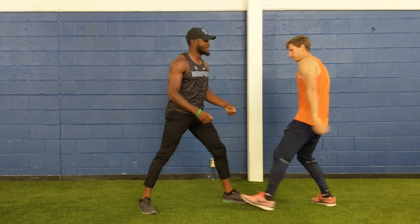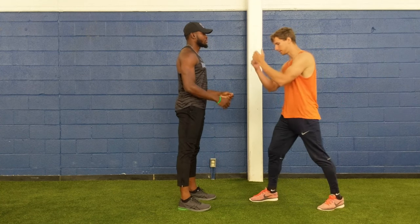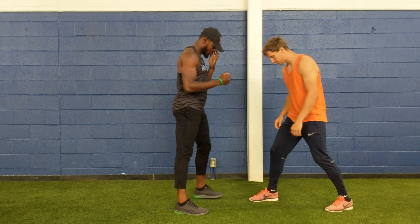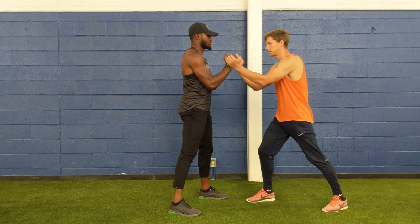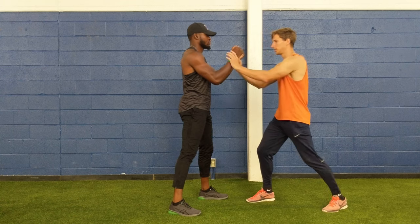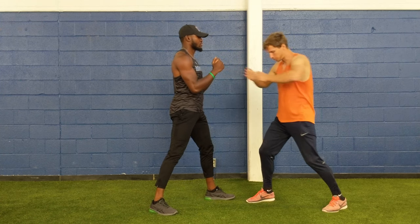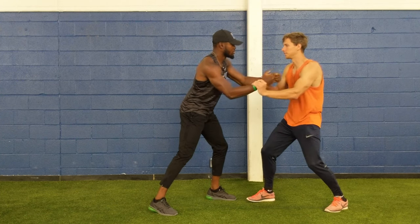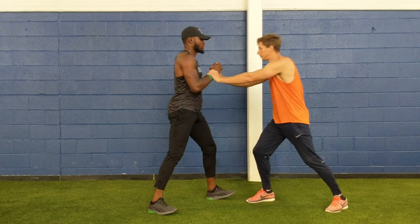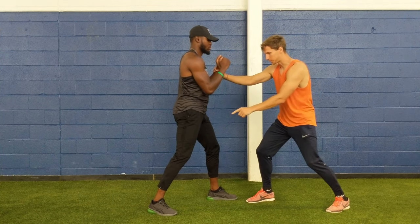Awesome. All right. Now we're going to do the same thing, just with both arms. Same stance — the same stance forward. You push me and just try to push me over, and I'll be controlling your arms. In every direction, try to push me away as much as you can and however you can. All the energy comes from the legs.